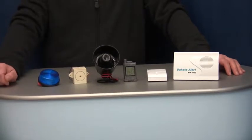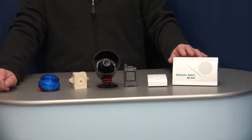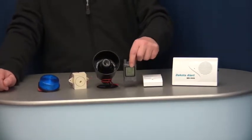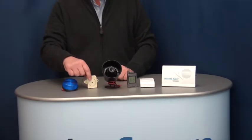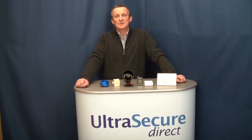Accessories that can be added to this system include additional receivers — there is no limit — additional transmitters, portable pagers, wired and wireless sirens, buzzers, and flashing lights. This is a wireless bell system that's popular with customers who can't make traditional bell systems work.